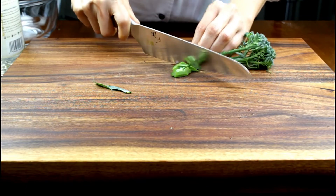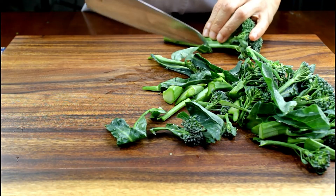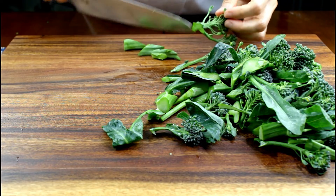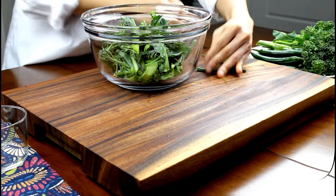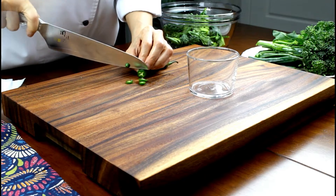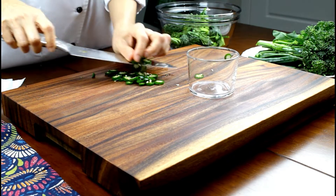Use the vegetables of your choice. Here I'm using 170 grams of baby bok choy. Another vegetable I like to use for this dish is Chinese bok choy or gai lan. A common condiment for this dish is serrano vinegar — use one serrano pepper to a quarter cup of vinegar.